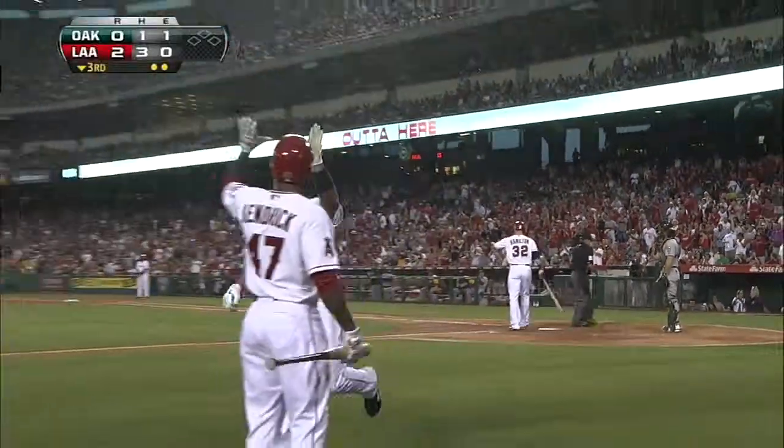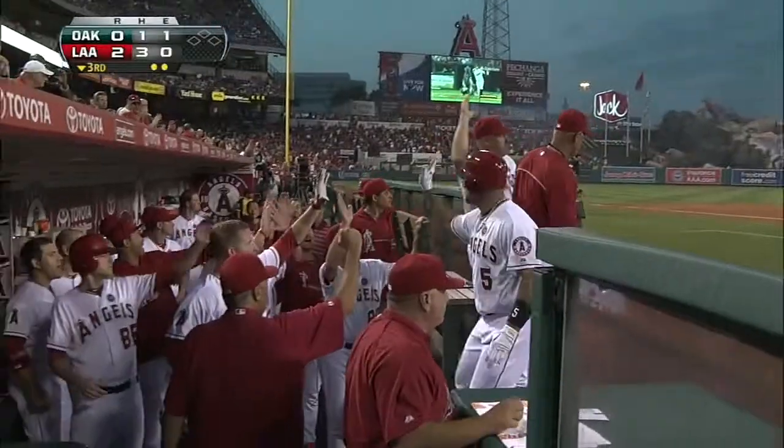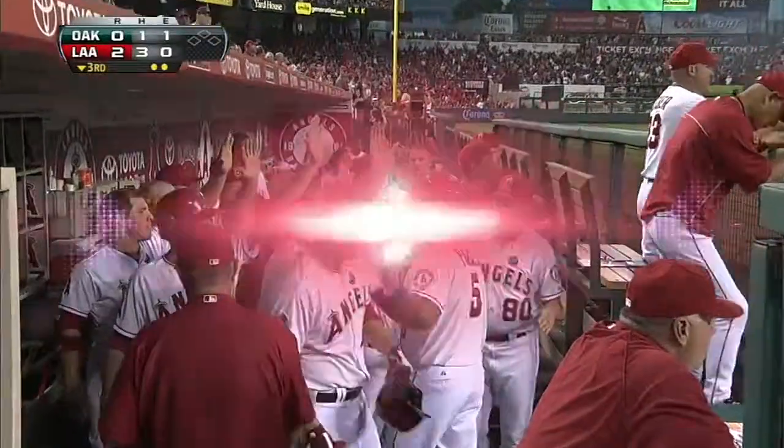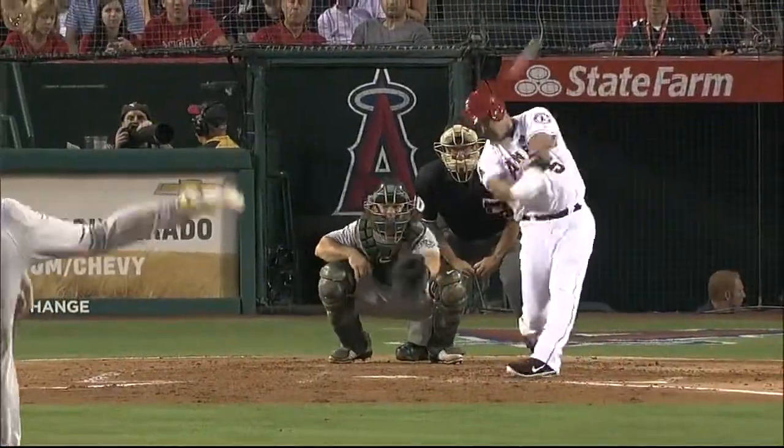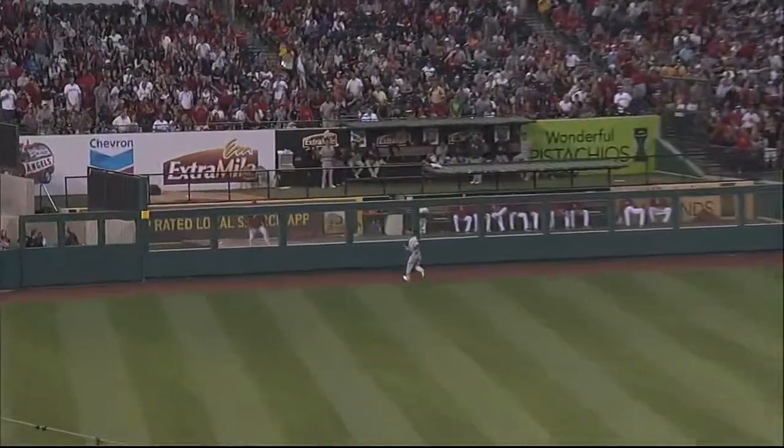Now Poole jumps on that breaking pitch. As for the first — well, Chris Young ran that one down in the first inning. This breaking ball spun over the middle part of the plate; Poole does not miss that one.